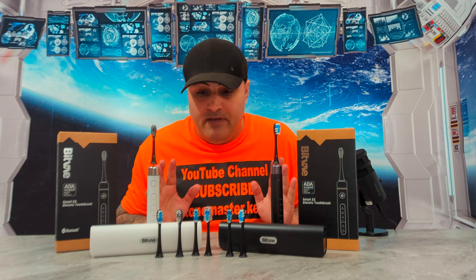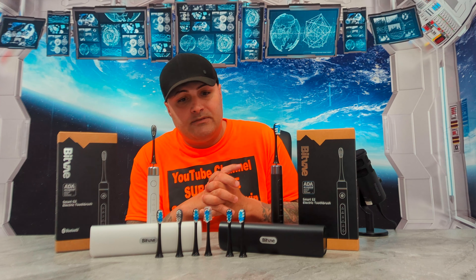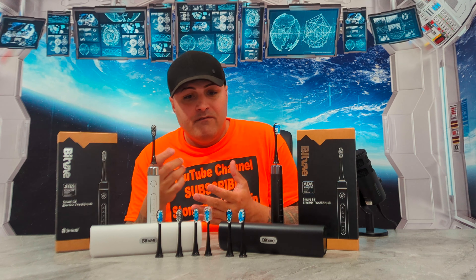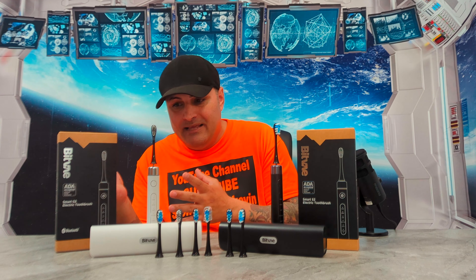Now let's try the soft mode. Going one, two, three — soft mode. Way different. It's really soft, just like they say it is. I really like it — it gets in the back of your teeth and between them, and I can go up the back too.